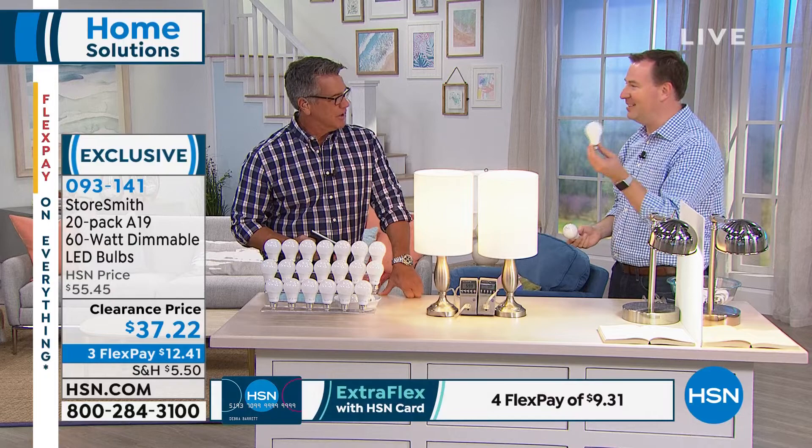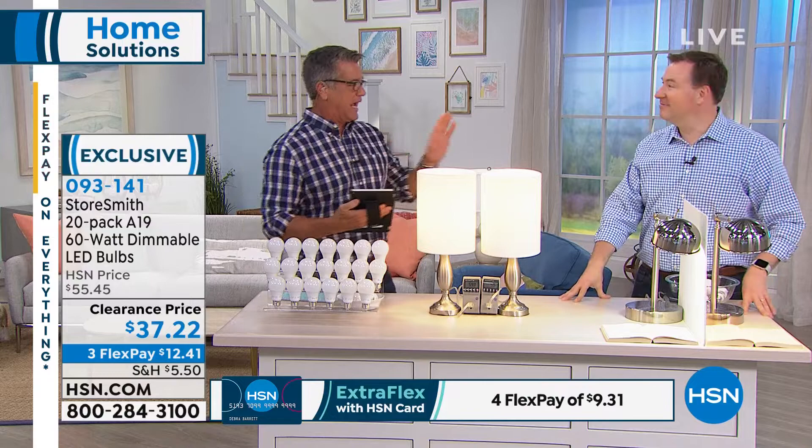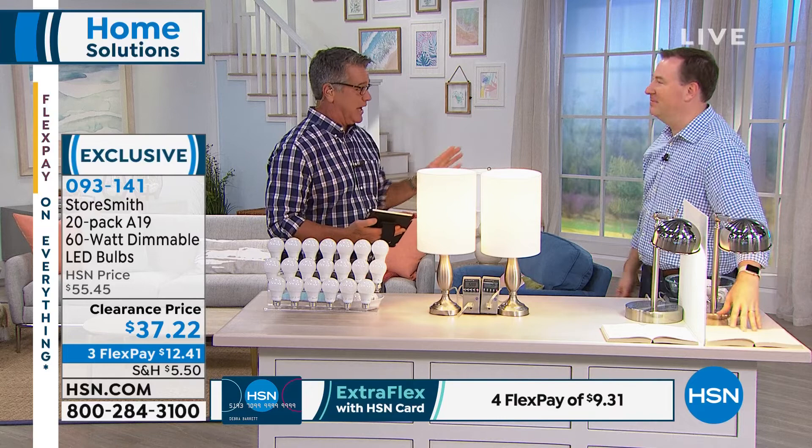If you have any questions, we're streaming live on Facebook — just go to HSN's Facebook page. I know I had many questions when I first switched over; the first bulbs I bought didn't dim, and that made me angry because I like lower light. I got the soft white instead of the bright, and I like that light better for me — a little more subdued. But you have your choice of either, and you do get 20 bulbs.